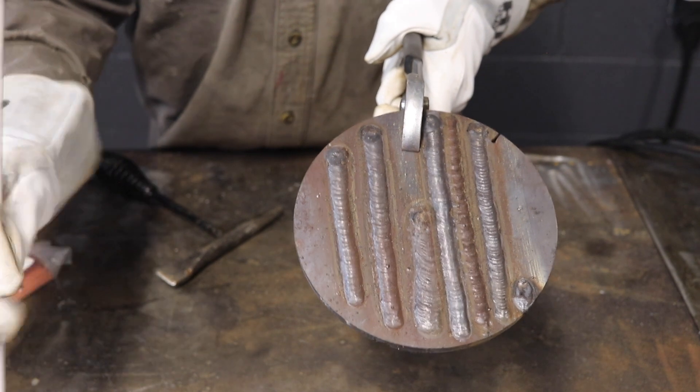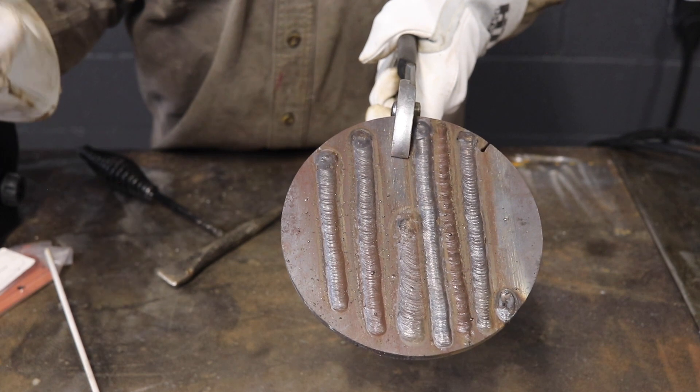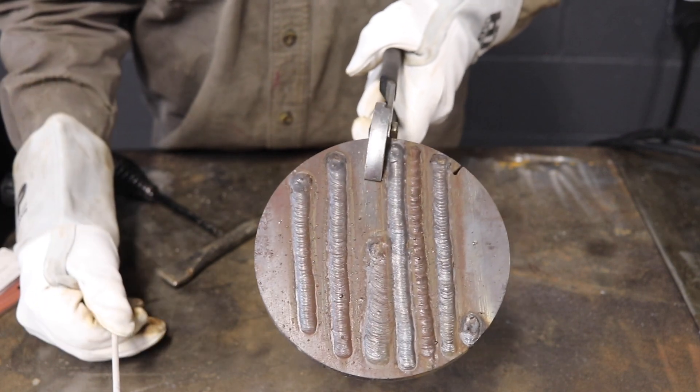One thing I can say about this HTP 7018 is the puddle is very defined, it's clear, the slag actually chips right off no problem, and it cleans up really well.